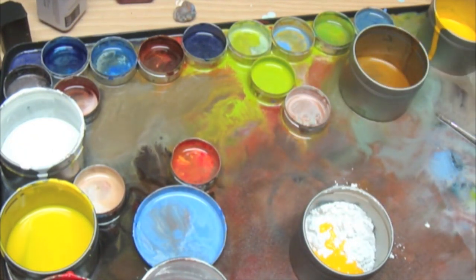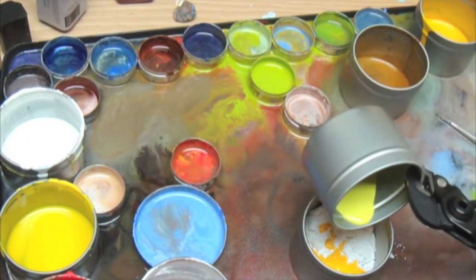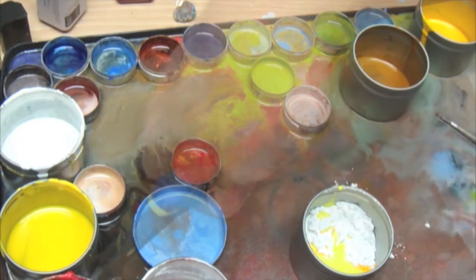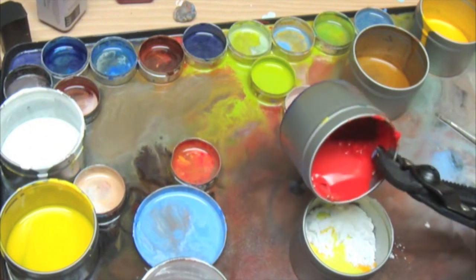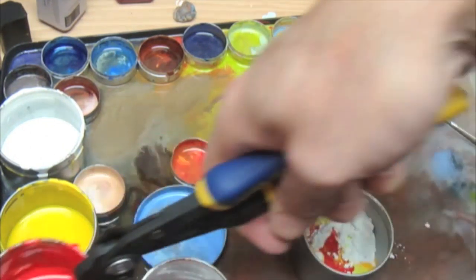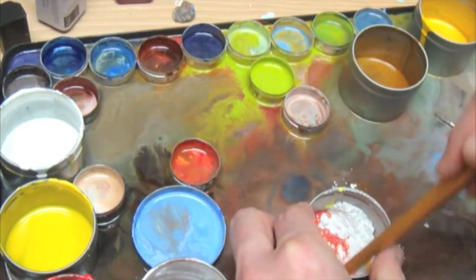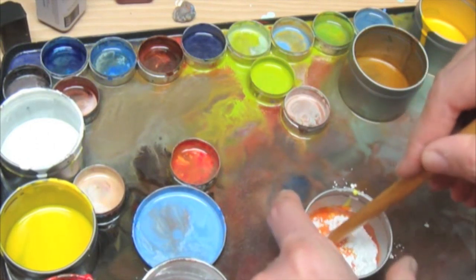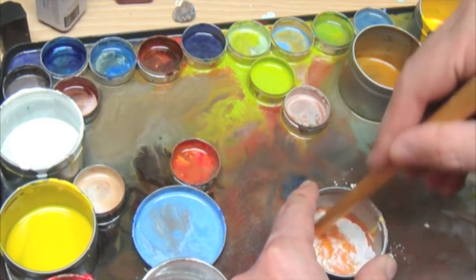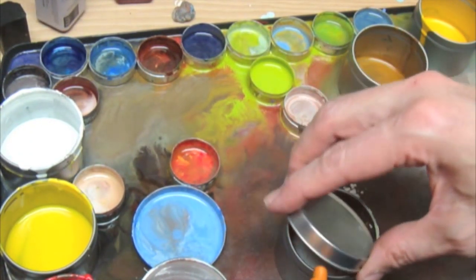It didn't really blend very well — it doesn't look like it's going to soak in all that good. But it's blending pretty nicely, really. It's blended pretty well, but it doesn't really seem any thicker, so I'm going to add the rest of my chalk.